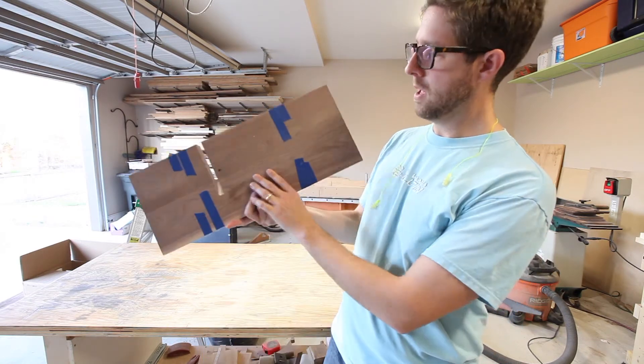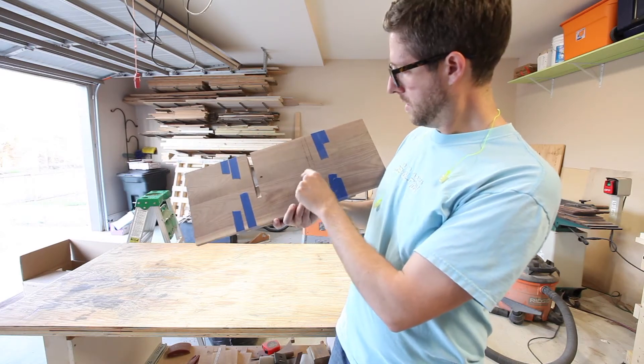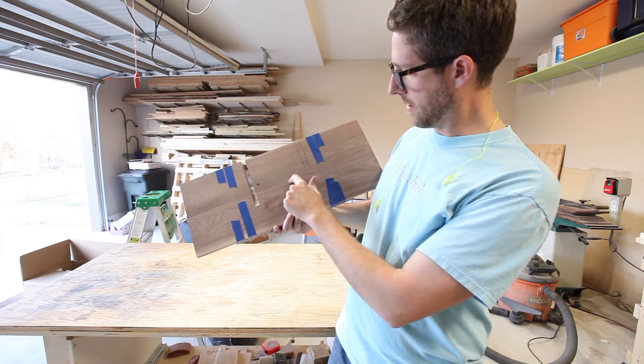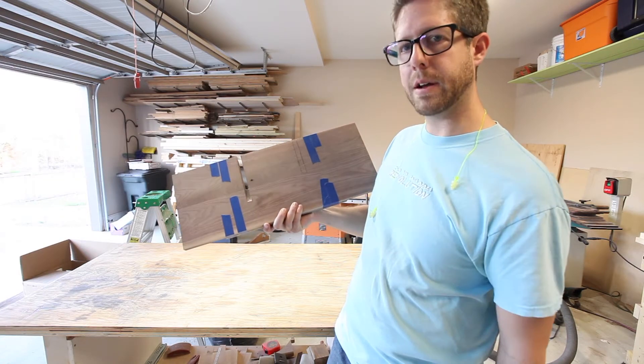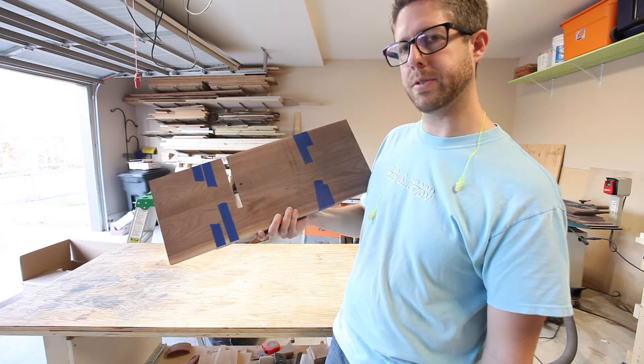I knew the round blade on the table saw sled would make the cut come through further on the back side. I thought I was stopping well short, but I far over-cut my material. It was supposed to end near a certain point, but I ended up with a big gouge in it, so now I'd have to recut the boards and almost start over.